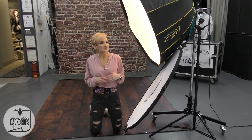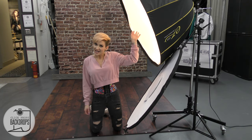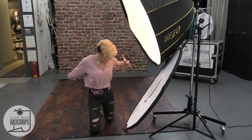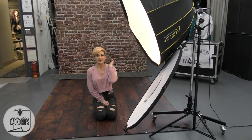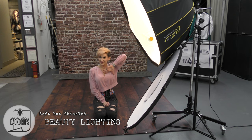But what if you don't want to do something so harsh and you want it soft and buttery and smooth and so pretty? You're going to move this light extra close. I literally have it straight above my head and this edge is feathering right across my face.